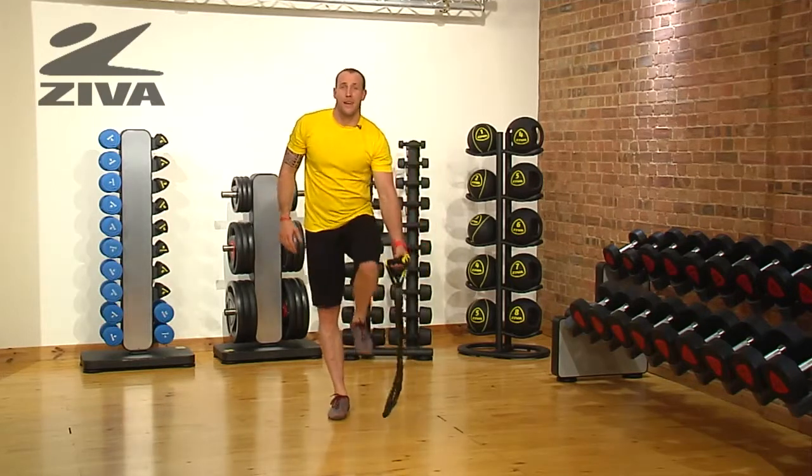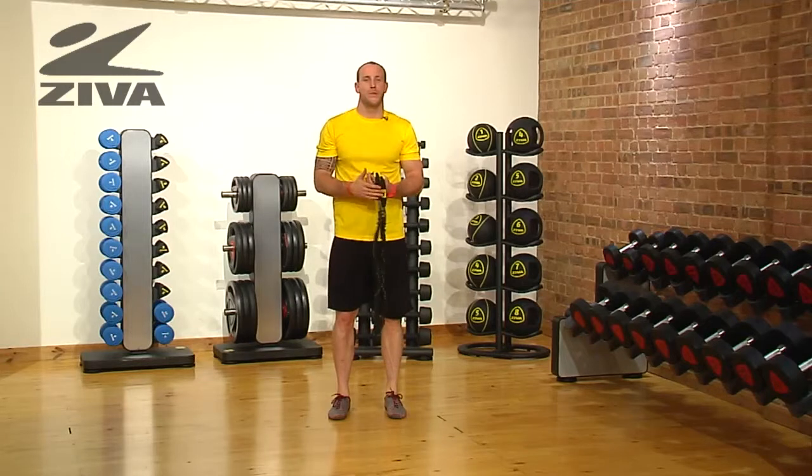That's the lateral squat and push with your Ziva tube.